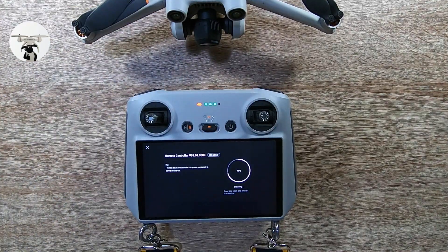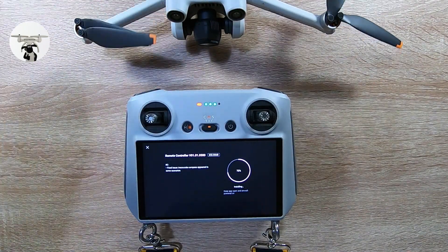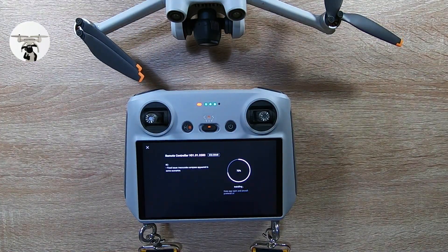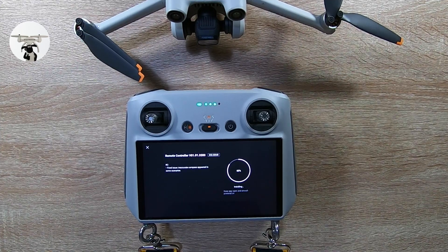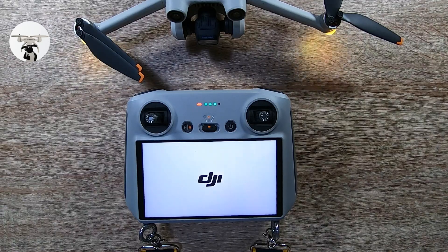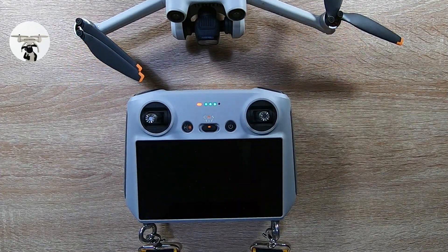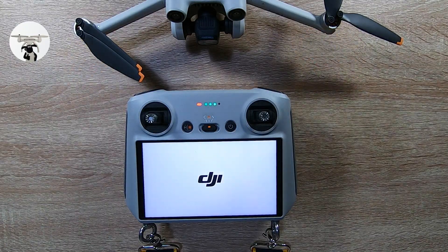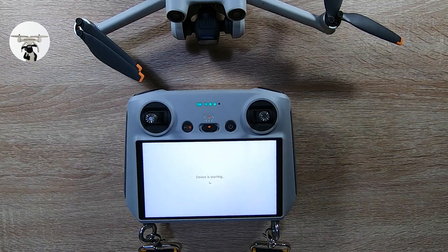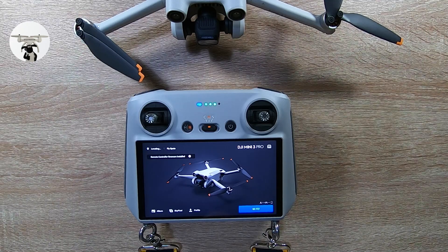Right, so it's at 71%... Turn on the drone... Okay, so it's already been installed now — go fly!